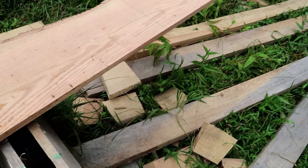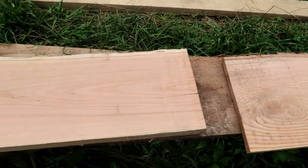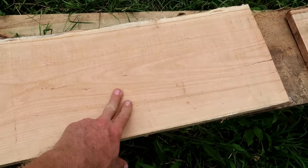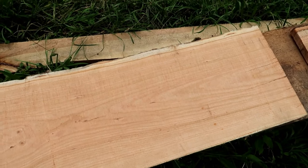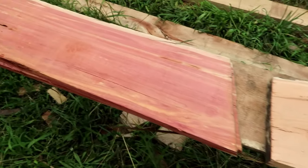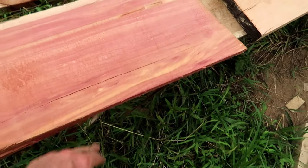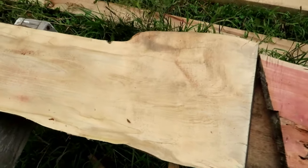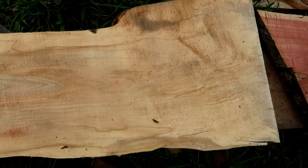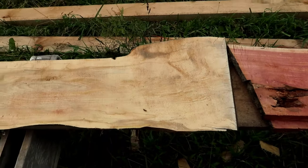Alright so we got all sorts of good stuff here. We got some red oak here, and over here we got some cherry — this will get a lot darker if it's wet or you got stain on it. And then over here obviously this is cedar — that's some beautiful stuff right there. And then this is our mystery wood that we aren't quite sure what it is, but we're going to cut some of that up into sign backs as well.